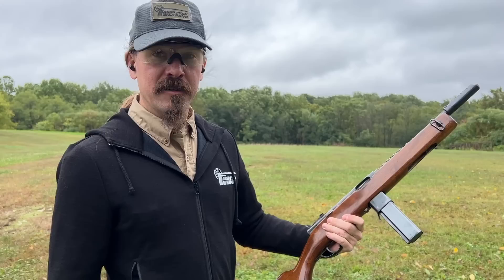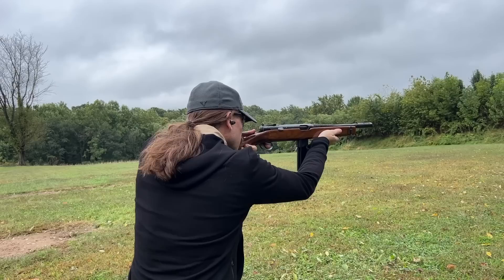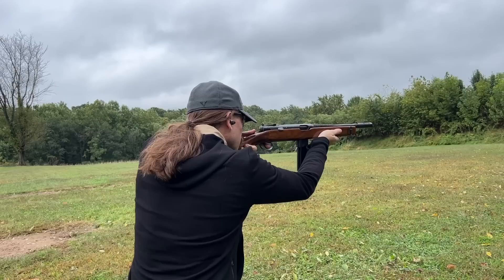Big thanks to Morphy's for letting me bring this out to the range. Let's go ahead and empty a full 20-rounder and see how many I can keep on that steel target. I think I kept like none on the target — they were all just off to the left — but it's a fun gun. Hopefully you guys enjoyed it. Thanks for watching.